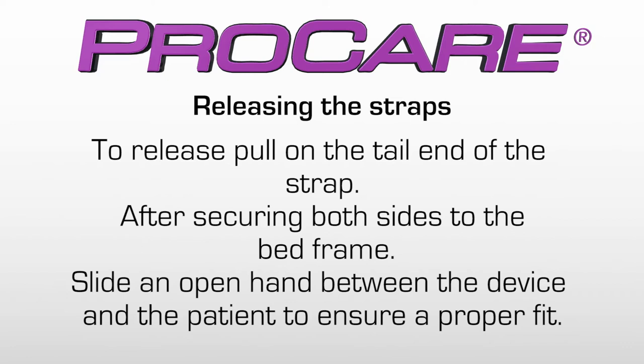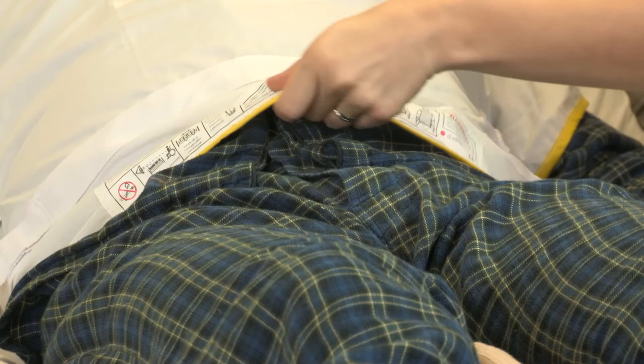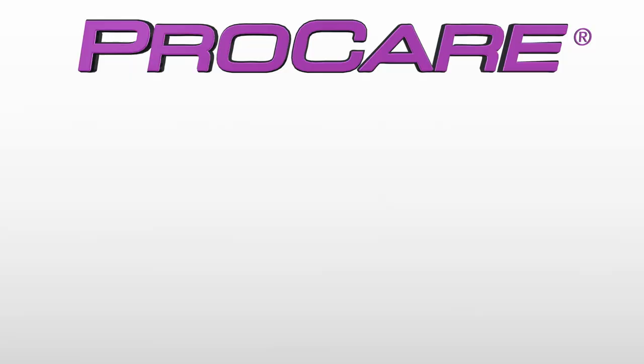To release, pull on the tail end of the strap. After securing both sides to the bed frame, slide an open hand between the device and the patient to ensure a proper fit.